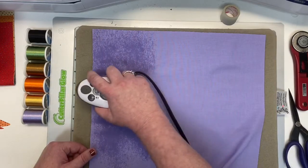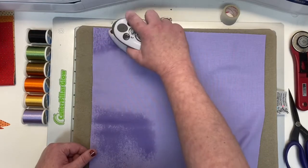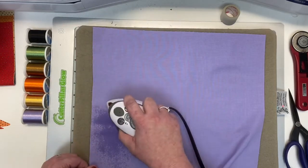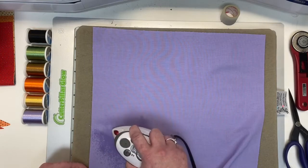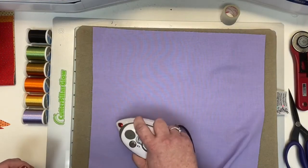One thing I didn't mention at the beginning — some of my favorite tools that I always have with me. Right now I'm using my Steam Fast Travel Iron on top of my Steady Betty. Below that I have my applique glass mat, my light pad, and the cutting mat that comes with my light pad. And then I like to have my rotary cutter, my Karen K. Buckley scissors, and of course a ruler.